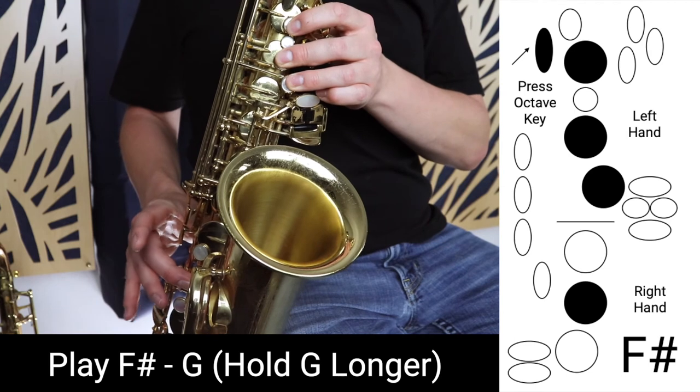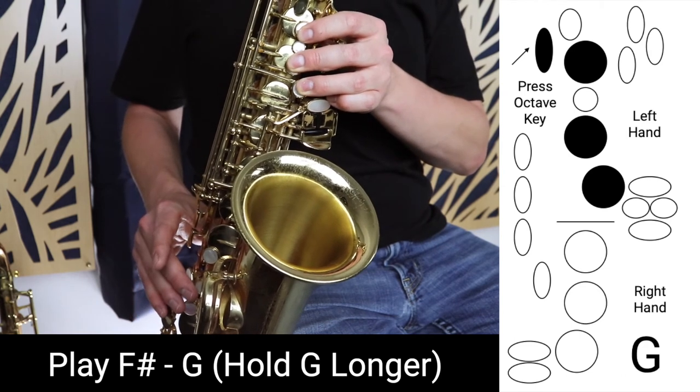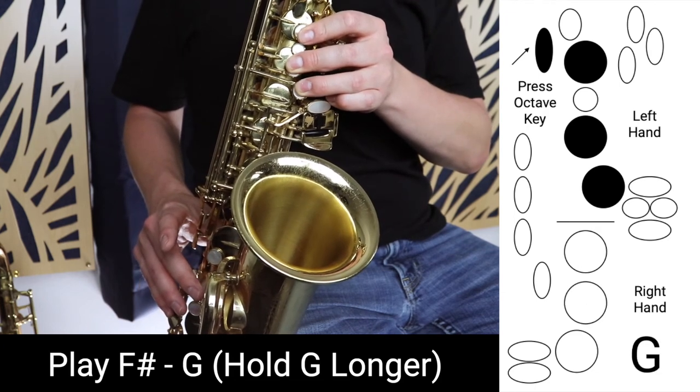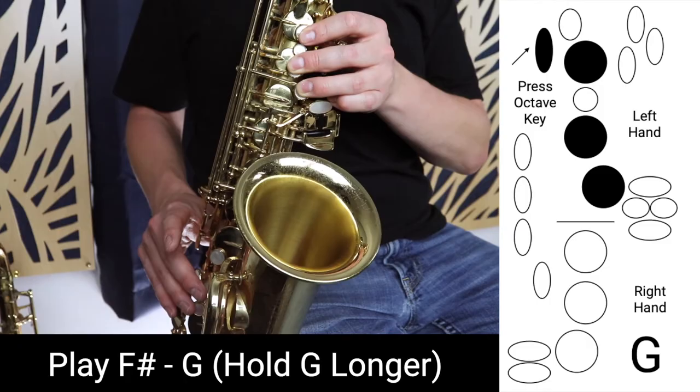We're starting on F sharp, going up to G, and back to F sharp. Once we're confident with that, once we're getting the sound clear and consistent, we can move on to the second exercise, which is playing from F sharp up to G. This is the most difficult note to get. You might be cracking a little bit, and that's okay. Just keep working on this, slowly going up the scale with these exercises. Finally, you should be able to play G by itself.